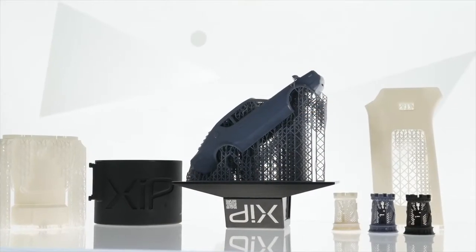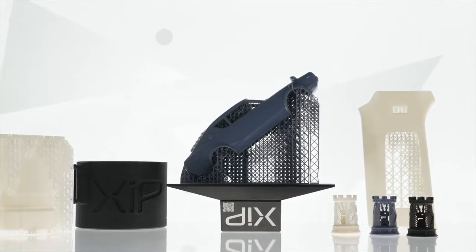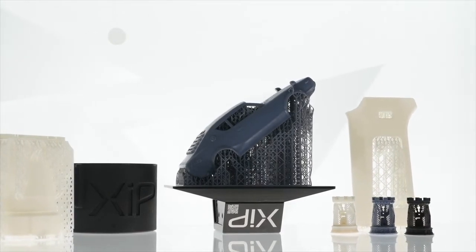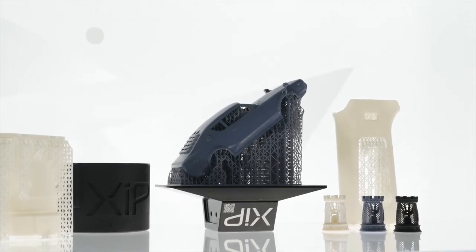With up to 55 MPa tensile strength and 12% elongation, X-Model 15 is a stable and reliable choice, offering excellent detail and surface finish.